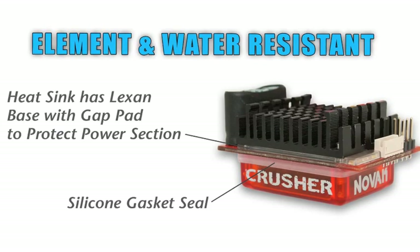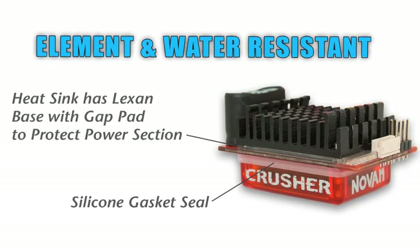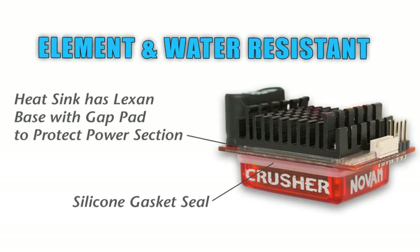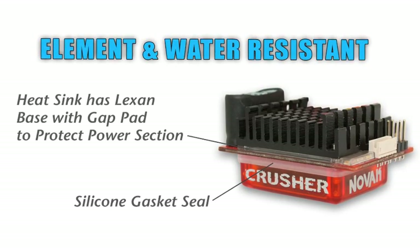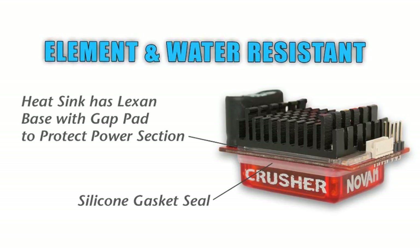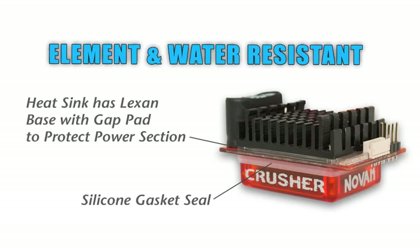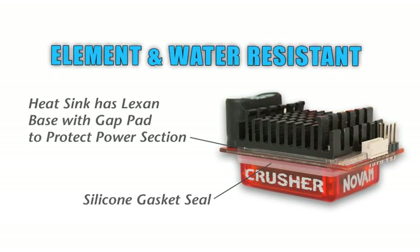CRUSHER is one of our more robust speed controls. It's our full-size platform. The case is sealed with a silicon gasket to the power section. The heat sink itself has a Lexan base around it, and there's also a gap pad underneath that keeps most of the elements out of the speed control. So used wisely, the speed control is extremely element resistant.